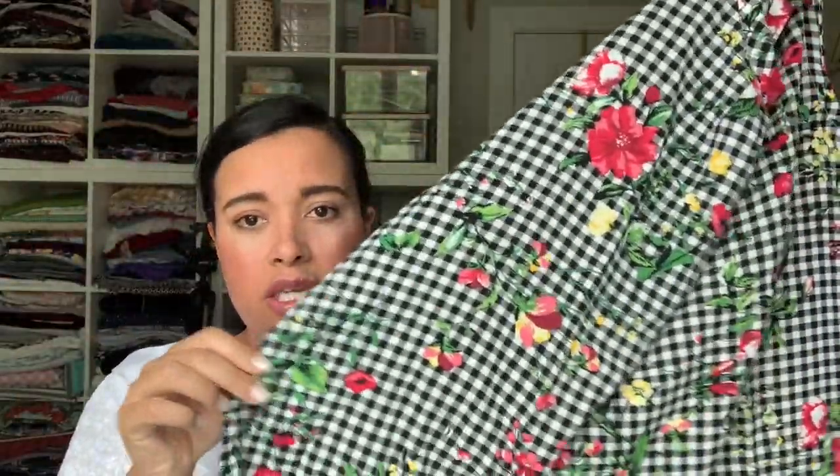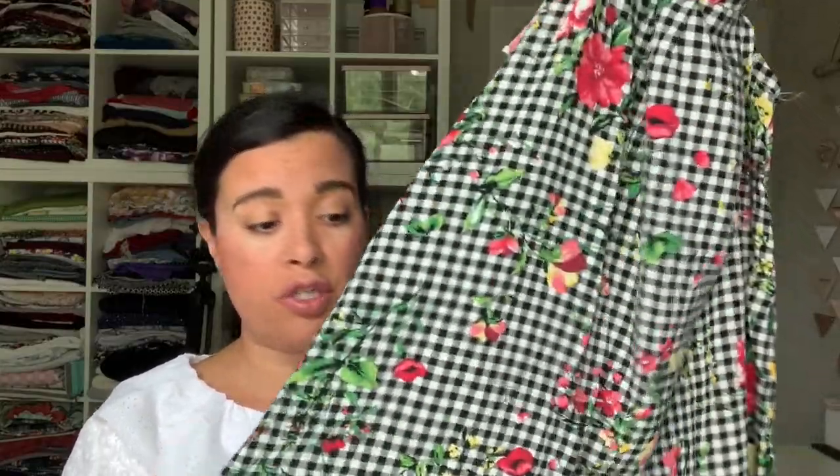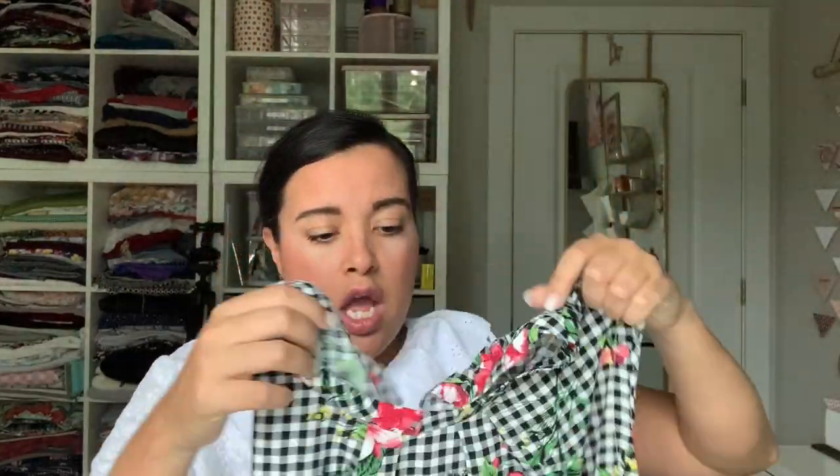I think I got this fabric from Joann's clearance section, probably the same time I got the pattern years and years ago. If you're not checking out the clearance section everywhere you go, you're really missing out. This gingham with the floral printed on top is so summery. I can wear it as a romper, put the top with black jeans in the fall, put the culottes with a long sleeve turtleneck — probably a black one — and have three seasons' worth of outfits out of one clearance fabric. The price per garment is probably very very low.